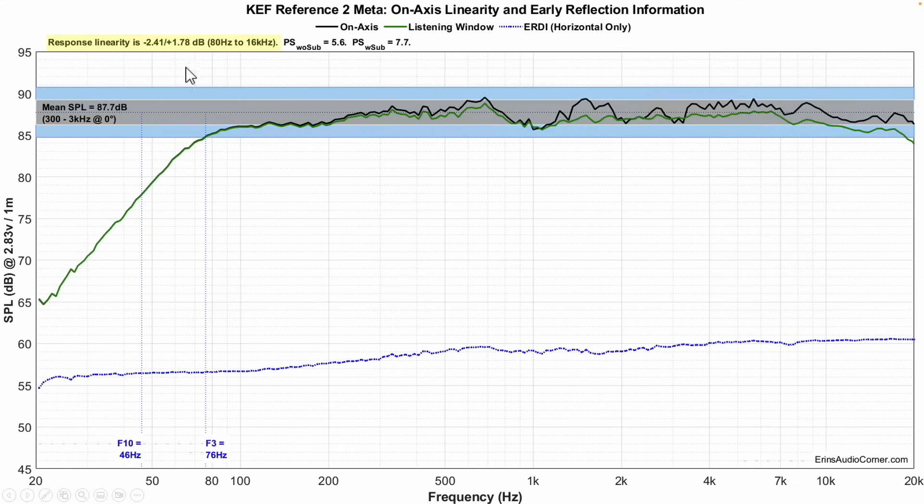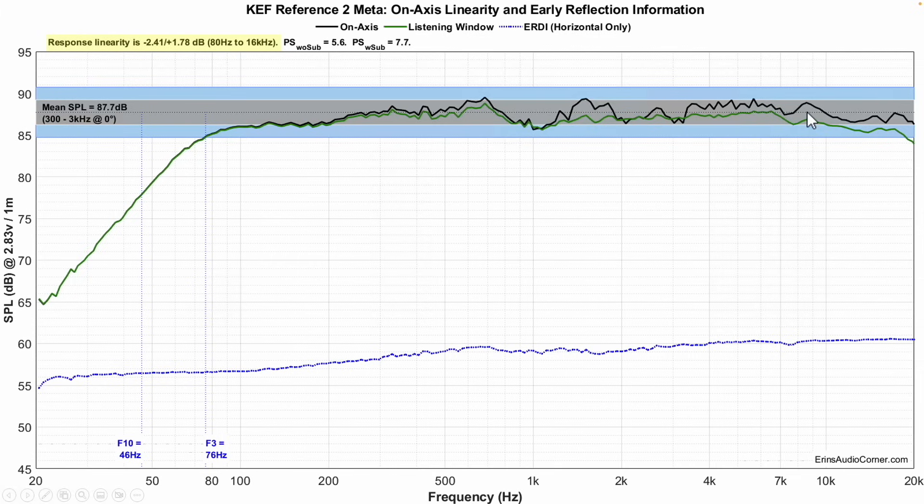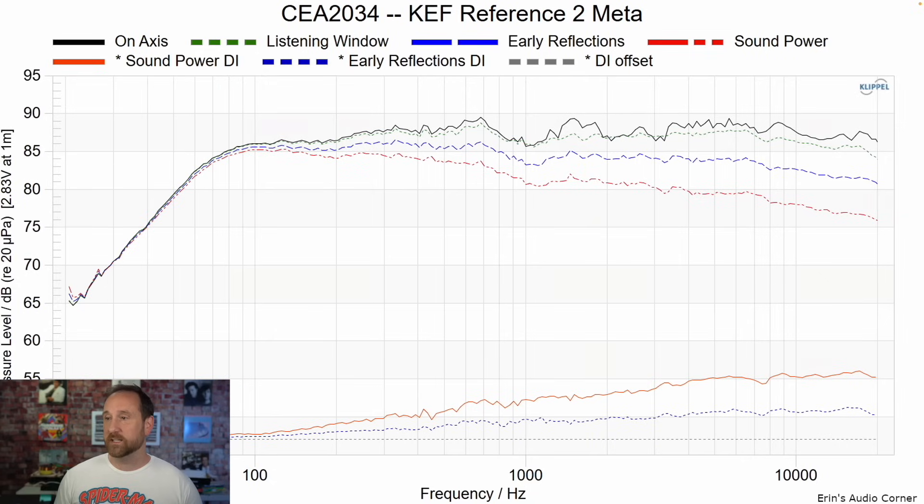Now let's look at the data. On-axis frequency response is pretty tight, within about two to two-and-a-half decibels — it looks good. Average sensitivity is about 88 decibels, F3 at 76Hz, F10 at 46Hz. So even though it rolls off a little early around 76Hz, it doesn't hit its F10 point until 46Hz, indicating a gradual roll-off typical of a sealed enclosure. There's a little bump in the mid-range compared to the mid-bass area, and this is the 1kHz dip I mentioned, along with the higher-frequency roll-off.